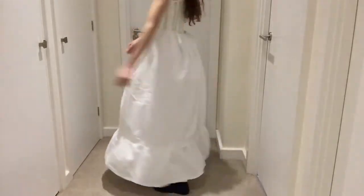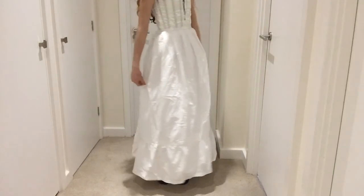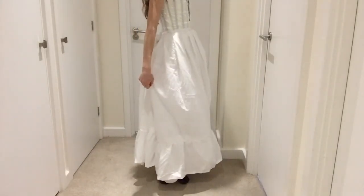And here you can see the finished petticoat worn over my corded petticoat and corset. So that's it for this video, and stay tuned for part 4.